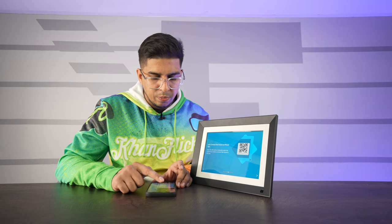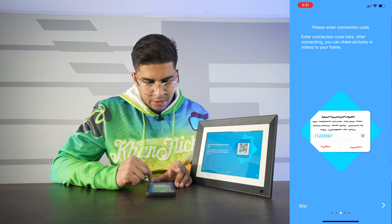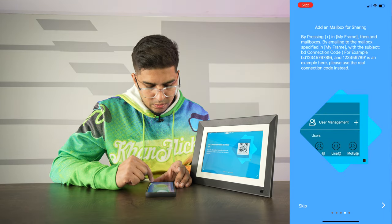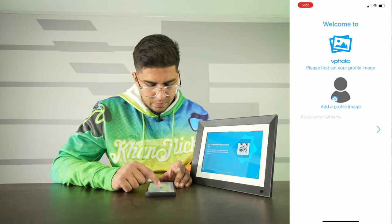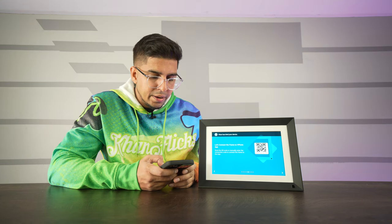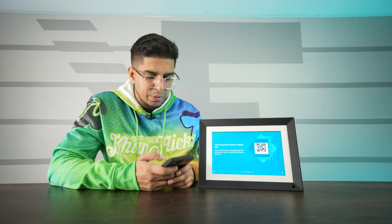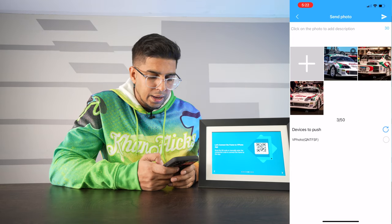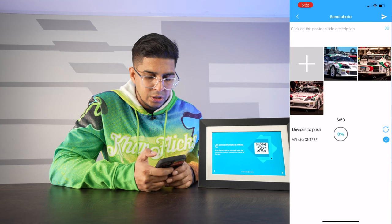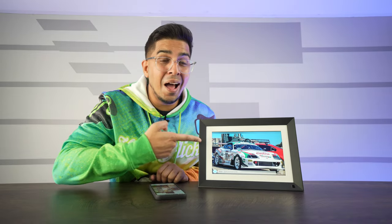We have a boot-up screen. Opening up the vPhoto app, I'm going to add the device and it asks to insert the connection code. It asks for a name and I'll click on the QR code to confirm. Now I can go ahead and upload a photo directly to this thing. To show how it works, I'm uploading some photos of my car — I select which device to push to and hit push. And just like that, it works quite well.